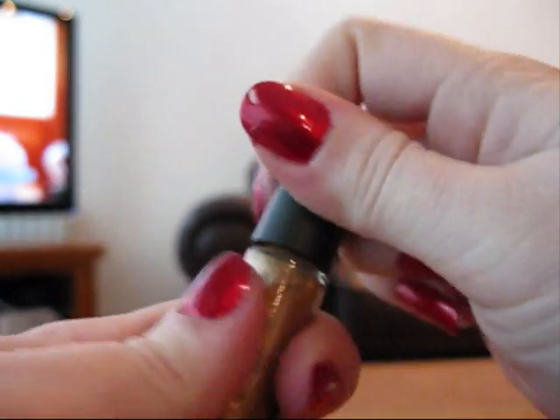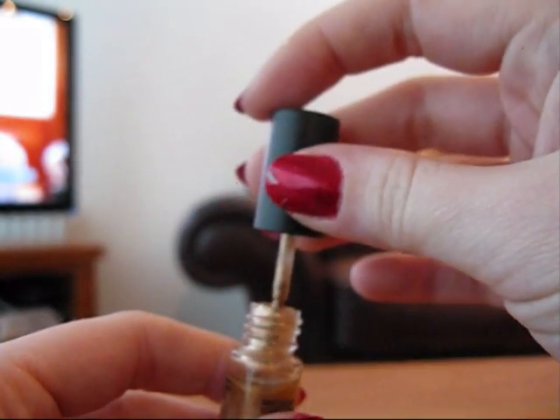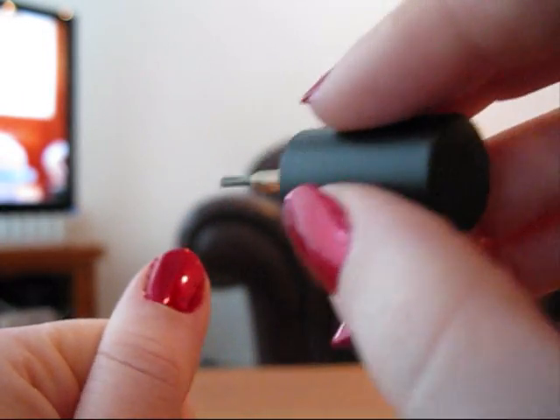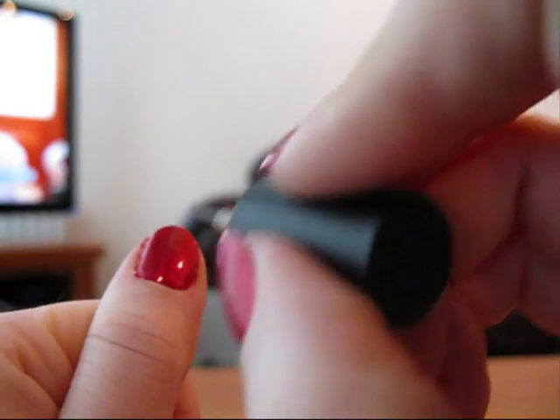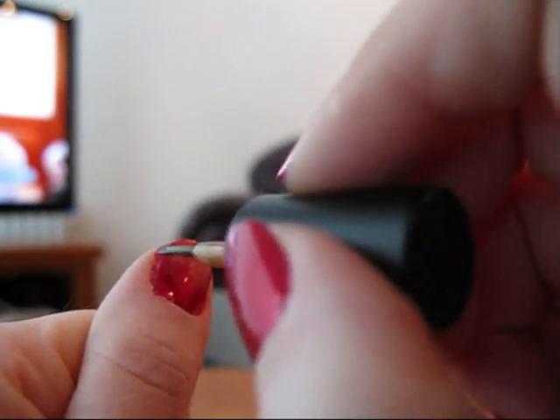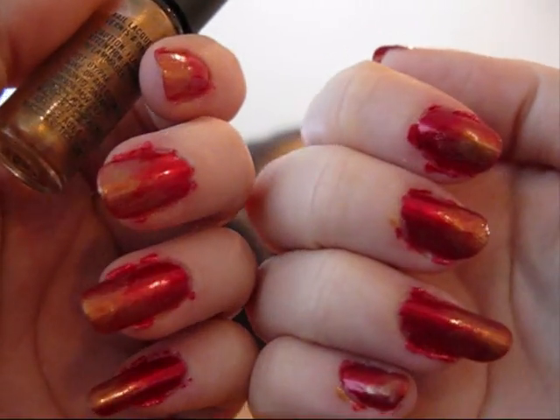I'm just going to use this gold MAC nail varnish. As long as it's gold, it doesn't matter if it's this exact one. This came out in a holiday collection a while ago, so you can't actually get this particular one anymore, but as I said, it's just because it's gold. So you want to get the brush pretty much almost clean, and then you're going to start at the edge of the nail and drag the colour back. Having the brush almost dry is annoying for pigmentation, but good for getting the wavy effect. So just do that so you've got the full thing looking good. That's me finished with the gold.